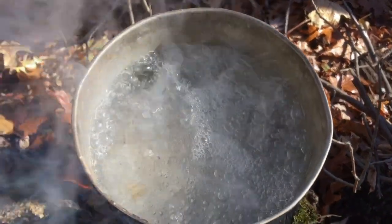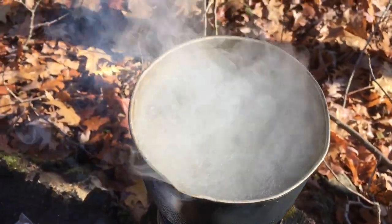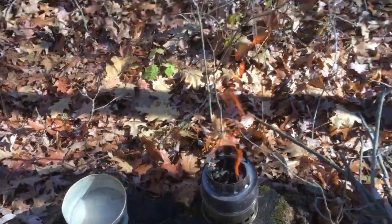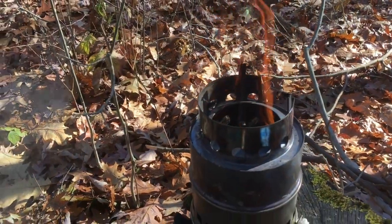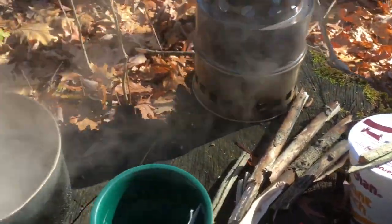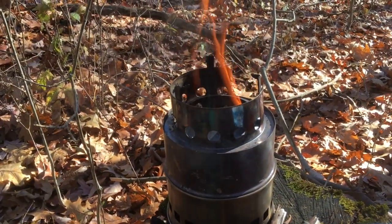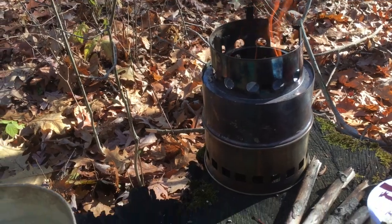Look at that — rolling boil under six minutes. Beautiful. Soup time, here we come. You can see that flame is just roaring. Got my soup cooking, water cooling for coffee. I just love this stove — so amazing.